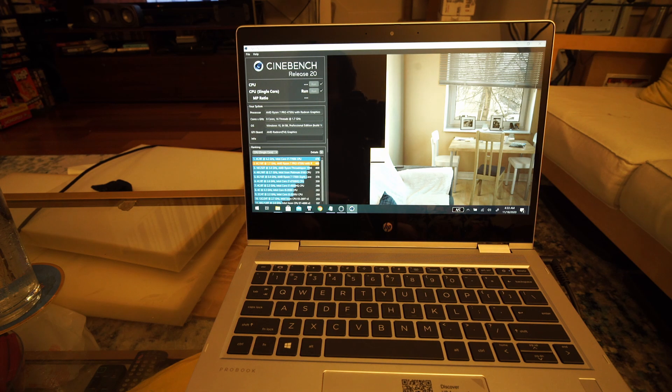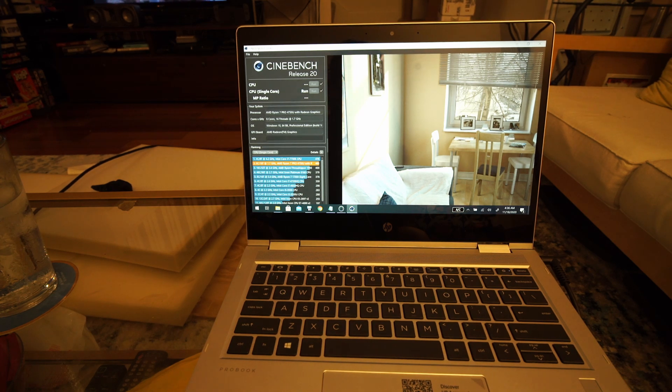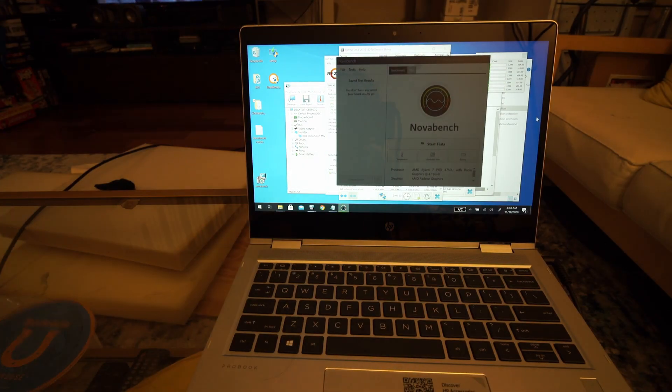If I were to rate keyboard and palm rest feel between the three laptops, I'd say the X13 has the best overall feel, followed by the 435 and then the T14. I do like the touchpad more on the HP than the ThinkPad since it has fewer false positives when using two fingers. I noticed in the BIOS settings there was something about HP remote diagnostics, which could be a security or privacy issue.